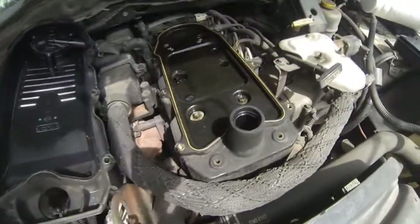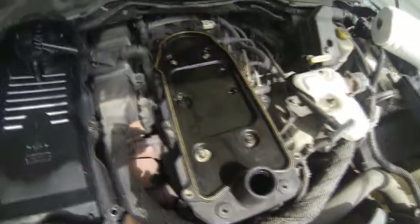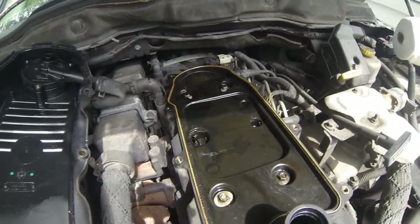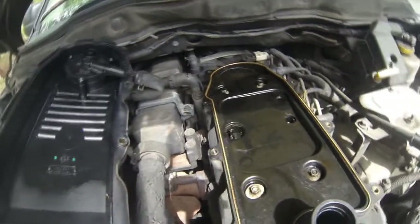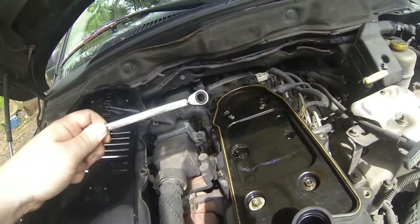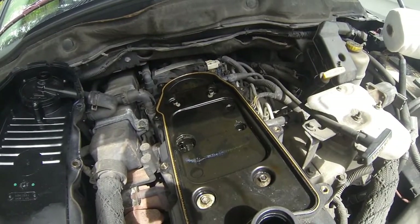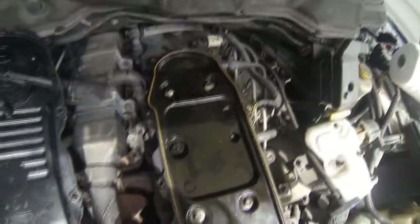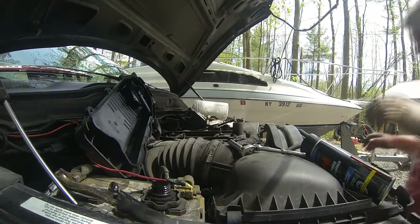Now we're looking at the valve cover. With the 5.9, there are still six 10mm bolts. Again, you need a wrench to get to the back ones. The best kind of wrench for this job is obviously a geared wrench. If you look in the back there, you can see the two last ones — those are the biggest pain. The middle and front ones are easy.